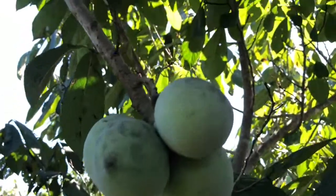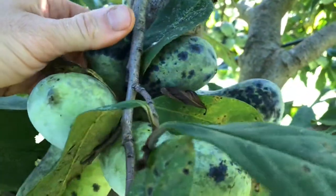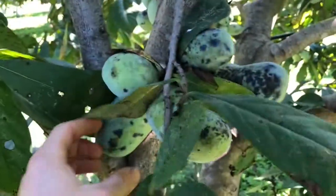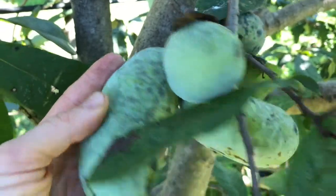Like you see this cluster here — see how those are kind of small? This big multi-cluster here has all these little dinky ones. These aren't really sellable. If you thin these out to just one fruit, or maybe two, all of them on the tree would be this big or bigger.